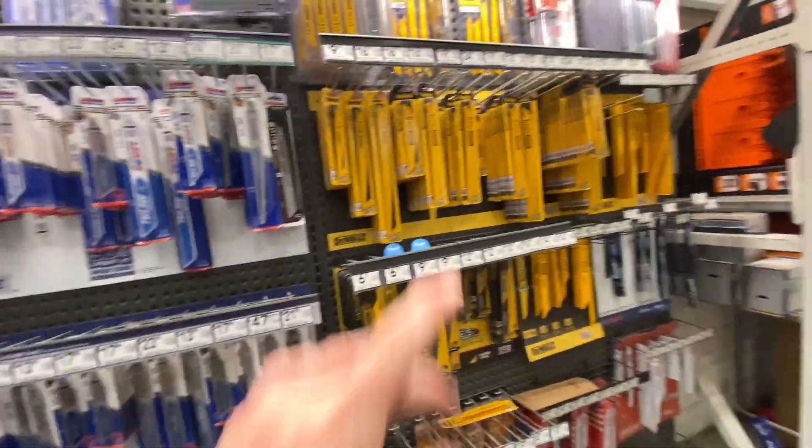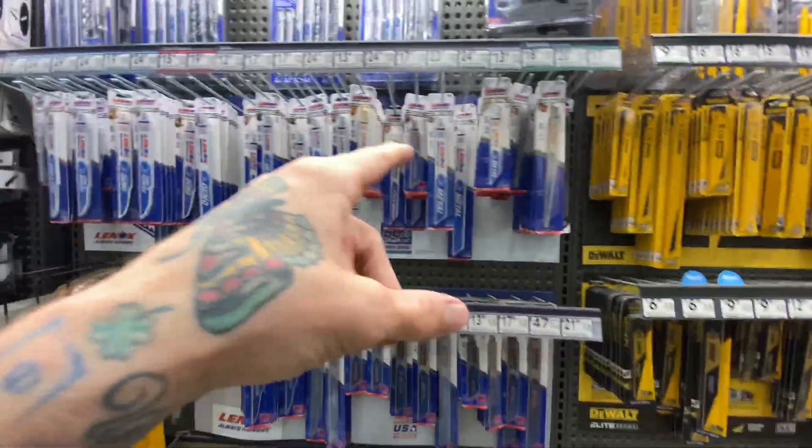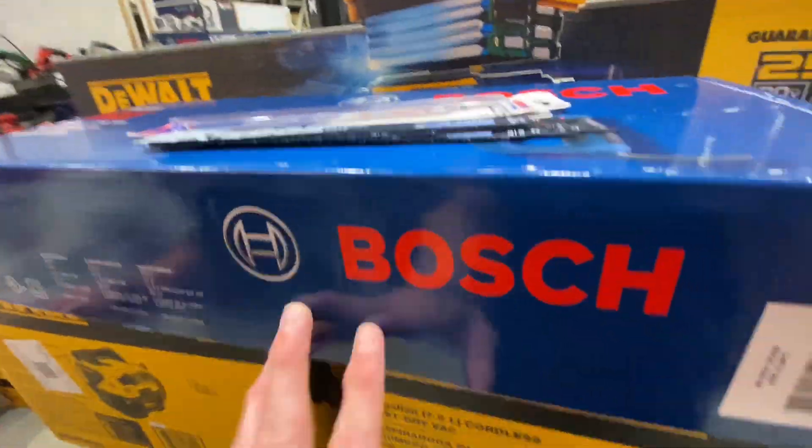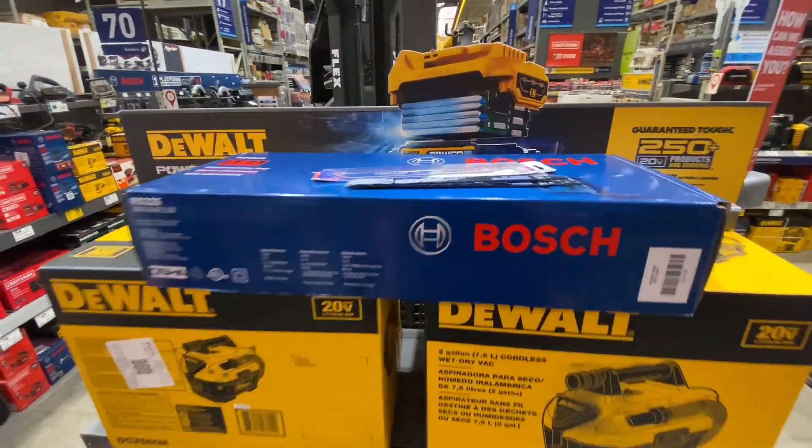And then we already have tons of — we have some of these blades brand new. And some of these blades brand new, plus tons of used ones. So we're gonna be good on the blades. Come on Bosch, do us a solid.